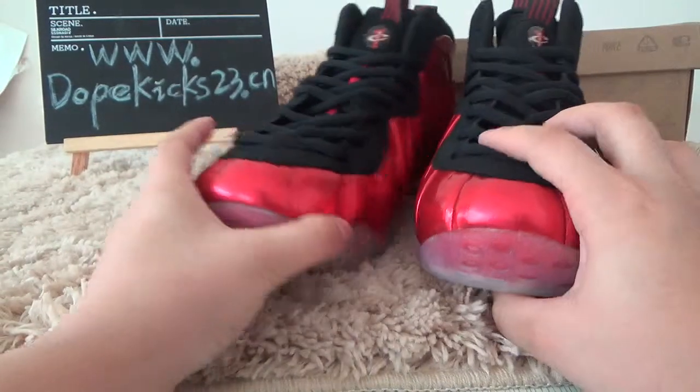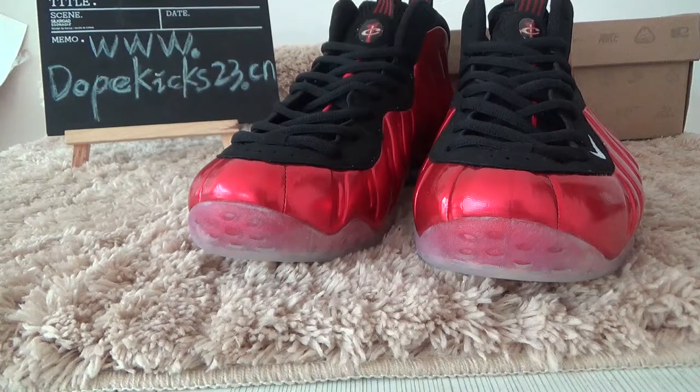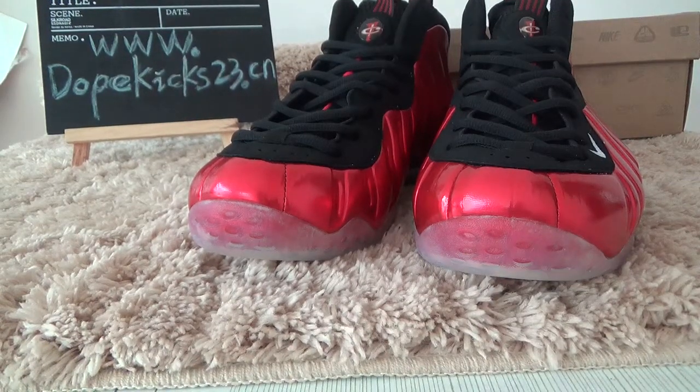Hi, nice to meet you. This is from WKX23 Dixie. Let me introduce you to this pair of shoes.